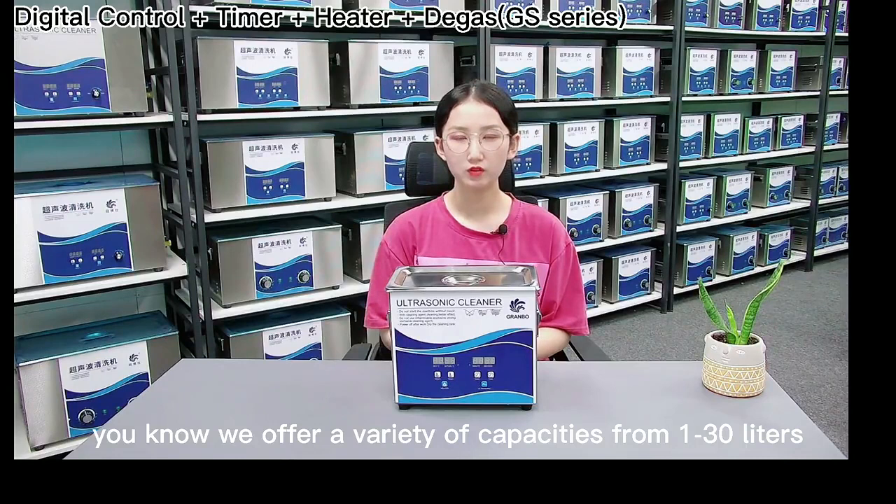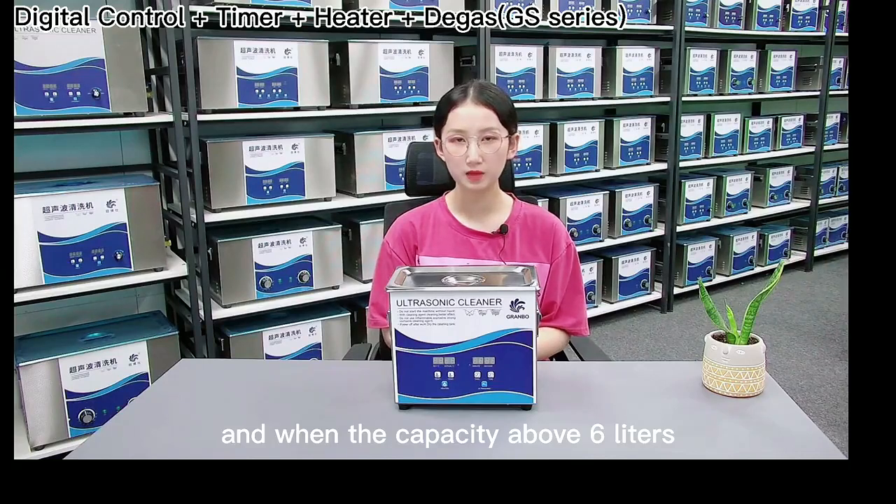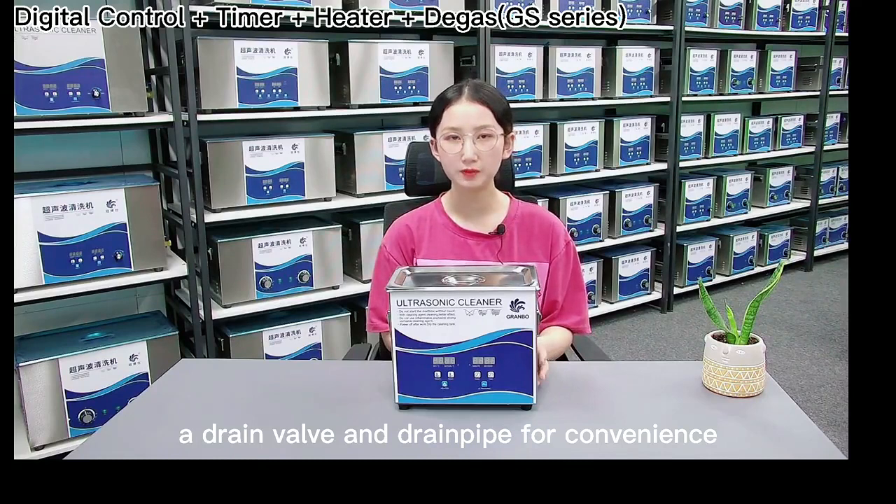We offer a variety of capacities from 1 to 30 liters — you can choose whichever you need. When the capacity is above 6 liters, it will provide a drain valve and drain pipe for convenience.